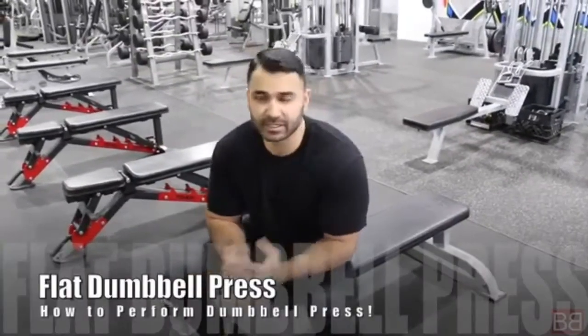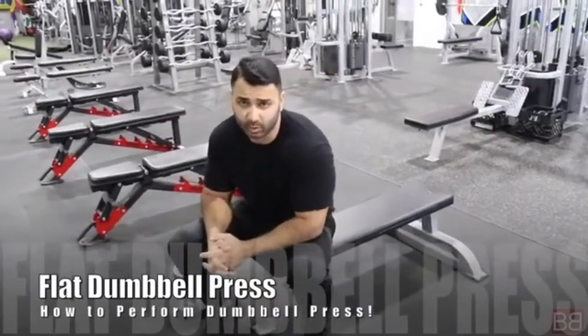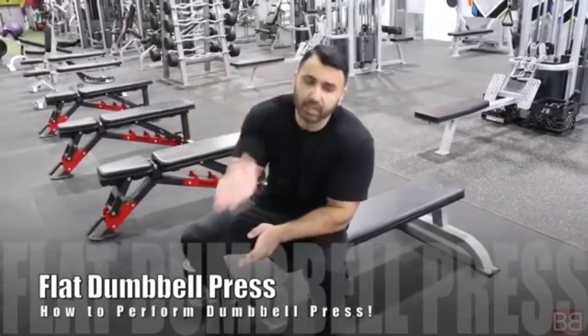Flat Dumbbell Presses — a very important exercise. Many people ask me how to do Dumbbell Presses properly. In those videos we have shown this, and it's normally part of a routine when we talk about chest training.